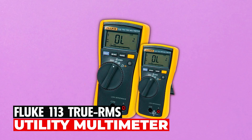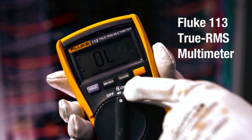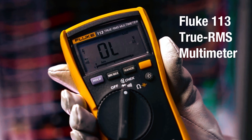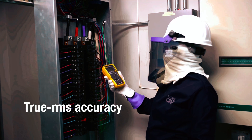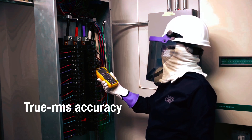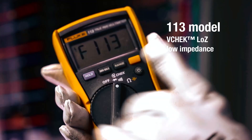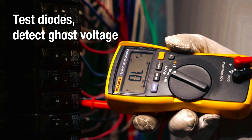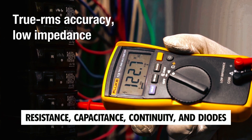Fluke 113 True RMS Utility Multimeter. The Fluke 113 True RMS Utility Multimeter is a versatile and essential tool for electricians and technicians. It offers a wide range of measurement capabilities and features, making it reliable, accurate, and easy to use. This multimeter also offers comprehensive electrical testing, measuring AC/DC voltage, resistance, capacitance, continuity, and diodes.